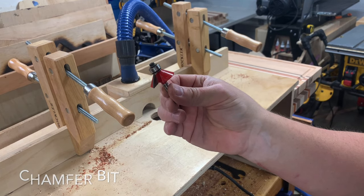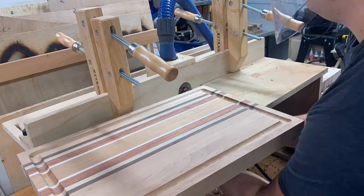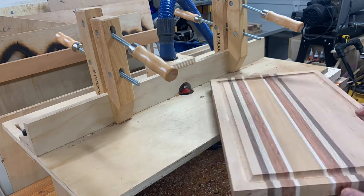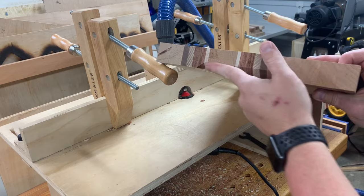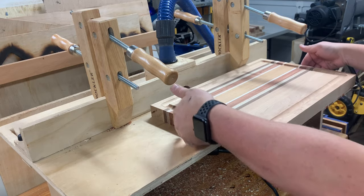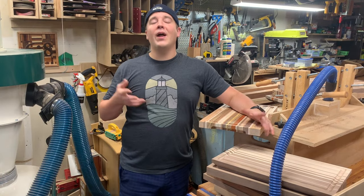Last but not least is the chamfer bit. If you're going to use the chamfer, I would go with a bigger bit than this one just to really get the fingers to fit. Same idea as the cove bit — you're riding it. It looks a little different: more straight lines, a bit more of a modern look. With this small generic chamfer bit it doesn't go as deep, but it's still a great look and a great option.